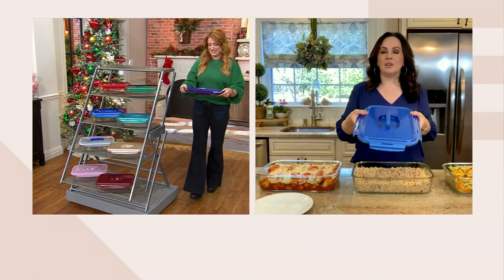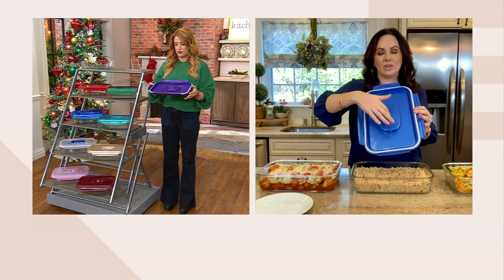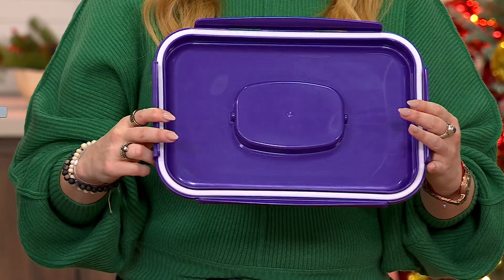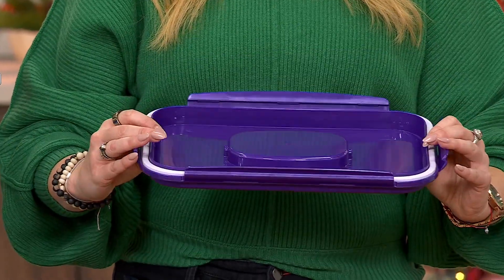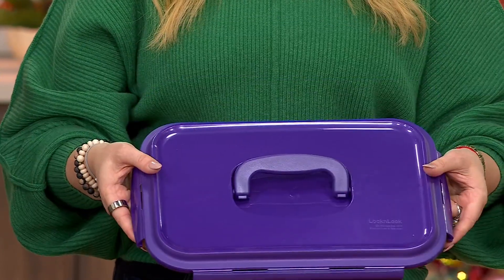I'm going to stop you right there just for one second, because even though we call it a dome, it sort of sits down where that handle goes. So maybe not so much — just so you know. You can put a little extra in there, but you also have to be careful if you're putting a cake in there that it doesn't touch it. Everyone loves this, and for good reason.